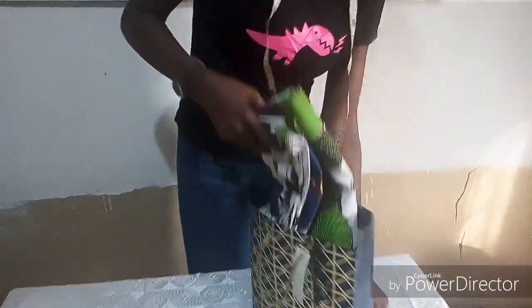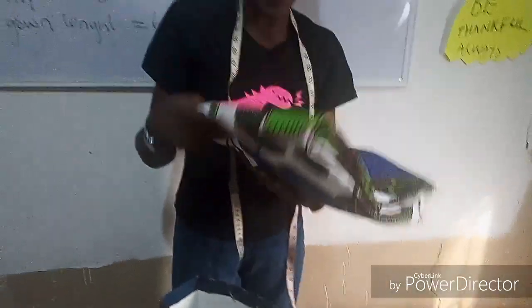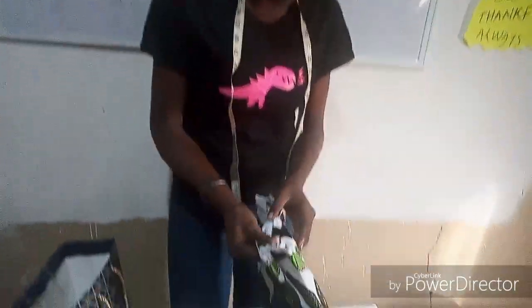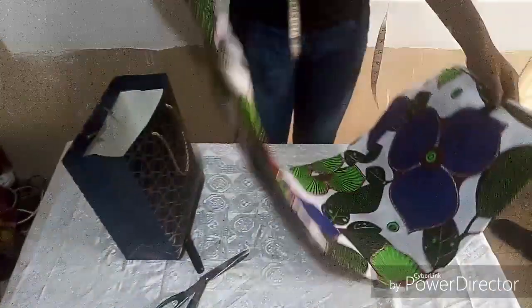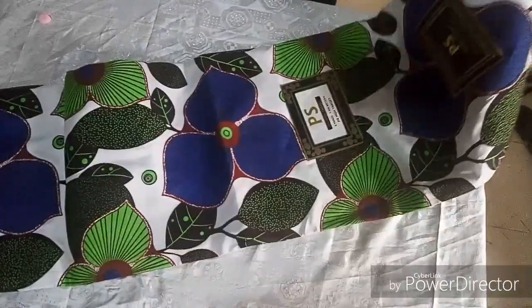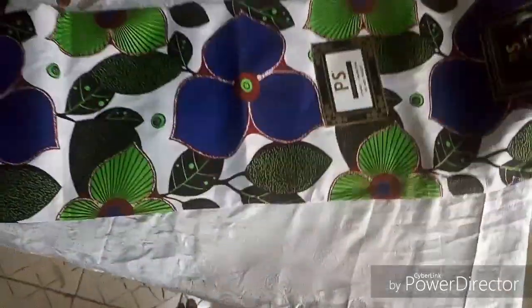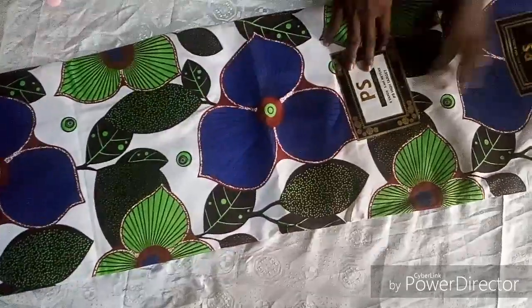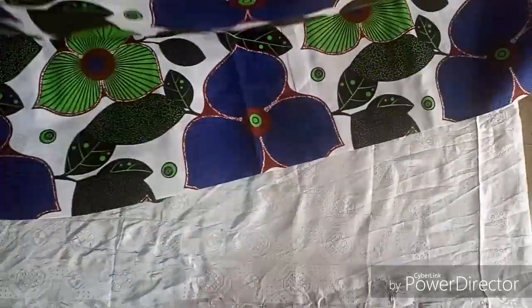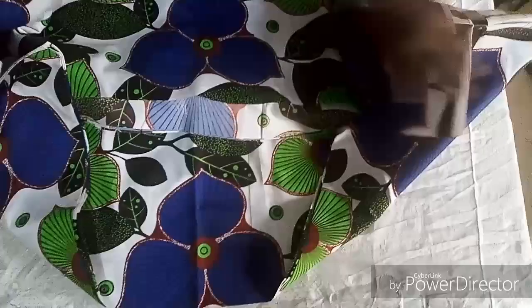I'm going to bring it out — wow, this is beautiful! I'm going to drop a description down below in the comment section in case you want to get beautiful fabrics like this. Queenie's House of Fashion, thanks a lot — I really appreciate this gift.